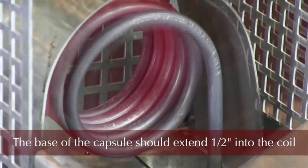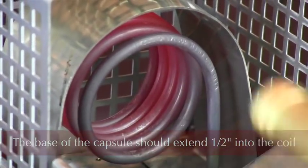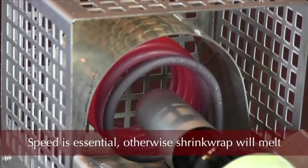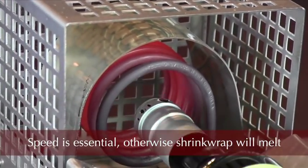Once the coil has heated, the neck of the bottle should be inserted into the coil with the shrink wrap capsule in place. It is imperative that this be done quickly, otherwise the shrink wrap will melt or burn.